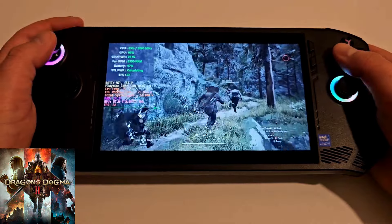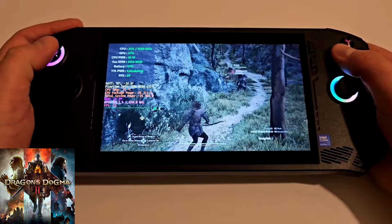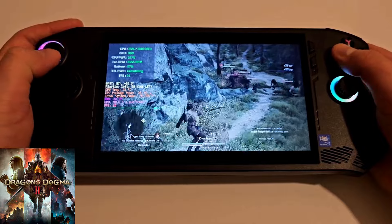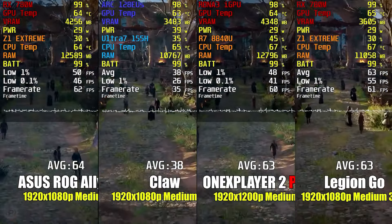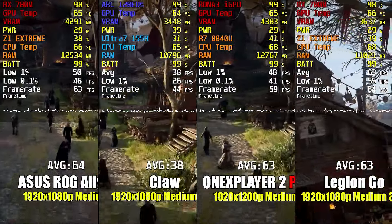The MSI Claw is a curious device that, despite having the potential to be at the top of its niche, hasn't been all that successful. Many reviewers pointed out that the MSI Claw wasn't worth their time and certainly not their money, and since its launch MSI has released constant updates to improve its inconsistent performance — and we're going to see if any improvements have actually been made.